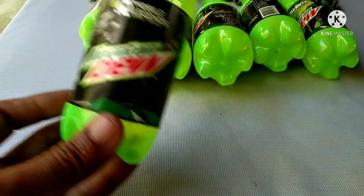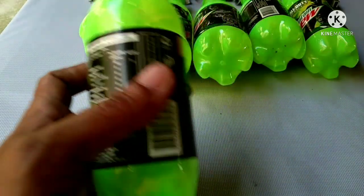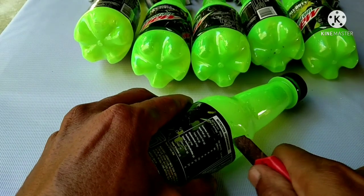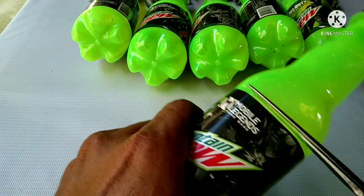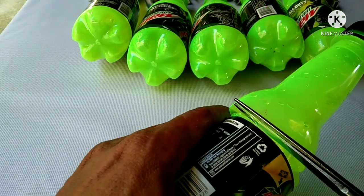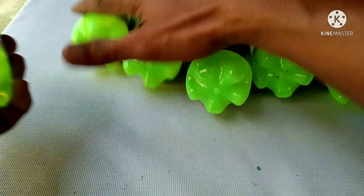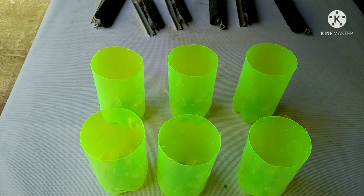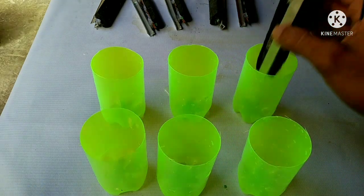This soda plastic container will be our container for the project — the soil battery. All you need to do is cut along the line. Do the same procedure with each plastic bottle. Now that we have six pieces of container, all we need to do is put each cell into its container.